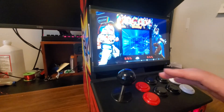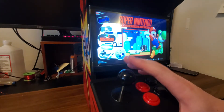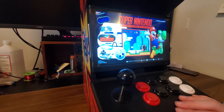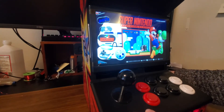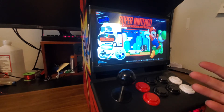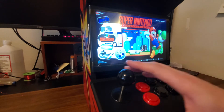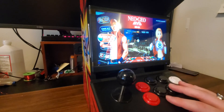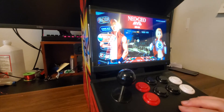Now that we're booted into Emulation Station, you can see I've got a few different systems on here. It is a Pi Zero, so you sort of know what it does and doesn't run already — these have been around for a few years and lots of videos cover their capabilities. I do have it overclocked just a little bit to run some games smoother. It was struggling a bit with some Neo Geo games specifically, which is what I really wanted to play on this. There is a heatsink on the Pi Zero, so I'm not too worried about it overheating.